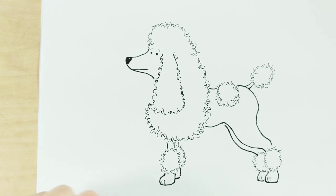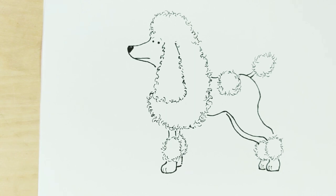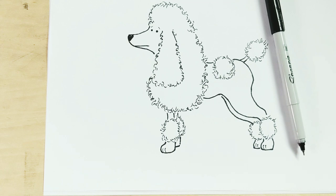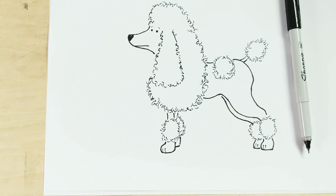That's it — that is my poodle! You can color in your poodle or decorate it. Thank you so much for joining me. I hope you feel more confident drawing your poodle. Feel free to experiment with lots of different shapes and different ways of drawing the eyes, and have fun drawing. See you again soon, bye!